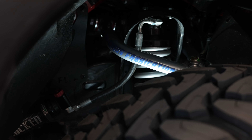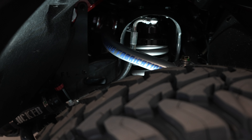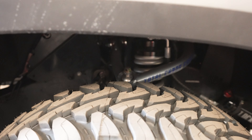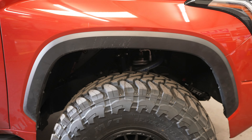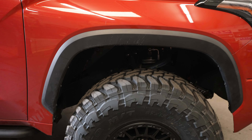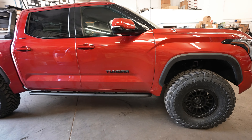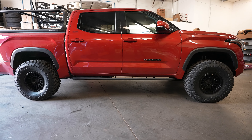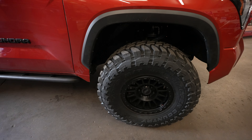Down here we have the same Loco shocks — these are coilovers, so the spring is inside the shock, which actually gives the front a lift. We also have Total Chaos upper control arms to go with that setup. What you see there is a three-inch lift in the front and a two-inch lift in the back, which gives it a perfect stance in my opinion.